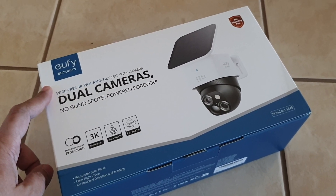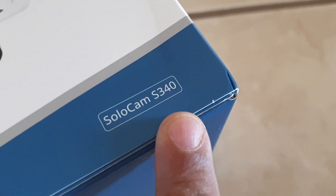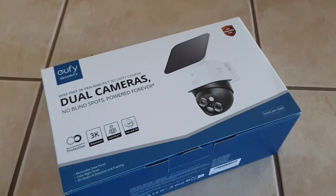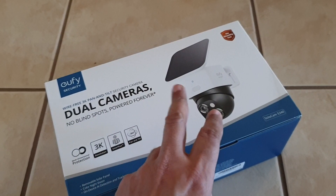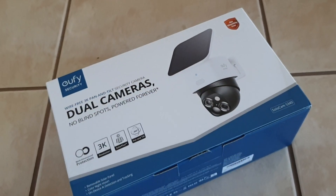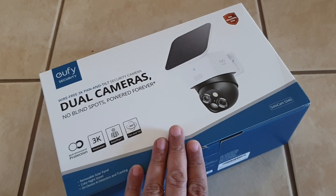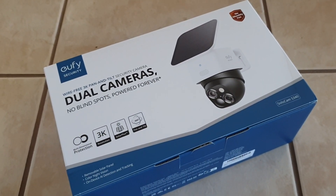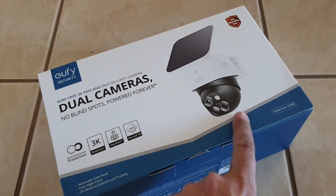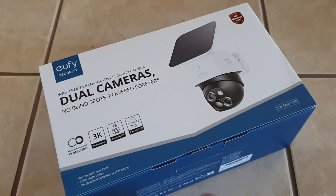It's called a Solo Cam S340 and it actually has two cameras. It's got built-in charging and is advertised to only need two hours of sunlight. The solar panel attaches to the camera and it's self-regulated — you don't have to get up and recharge it. It also has motion tracking so it can track someone moving around.